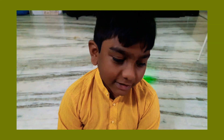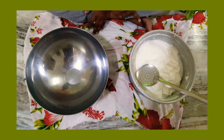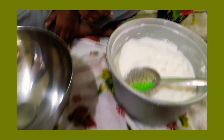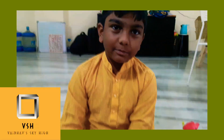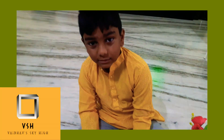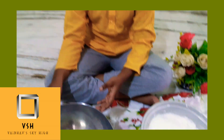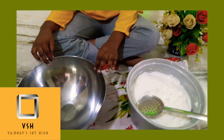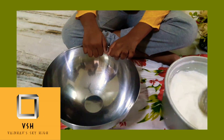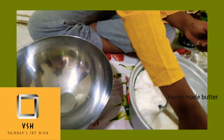Hey guys, it's me Vaiva from the YouTube channel Vaiva Sky High. This is homemade butter — my mom made it. I am going to show you how to make butter. This is the homemade butter. It's solid rock.